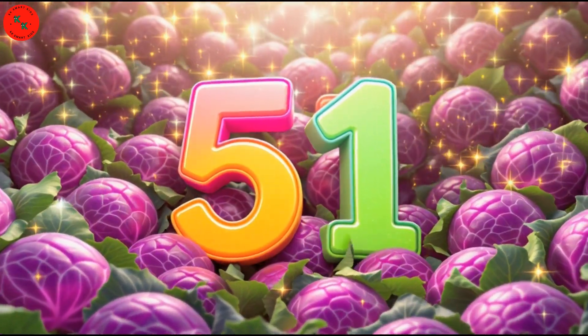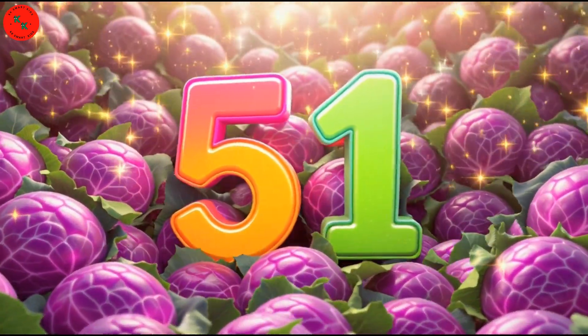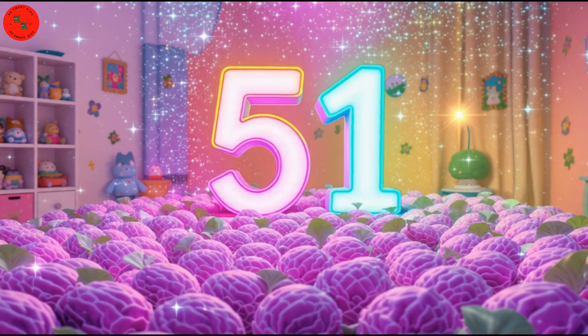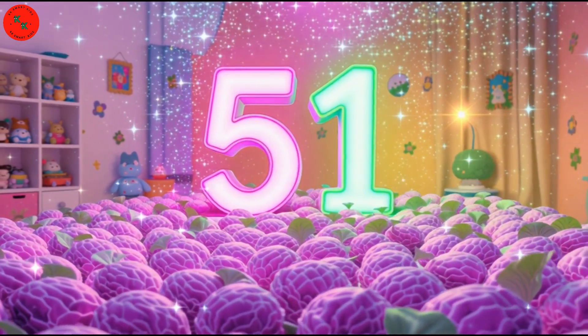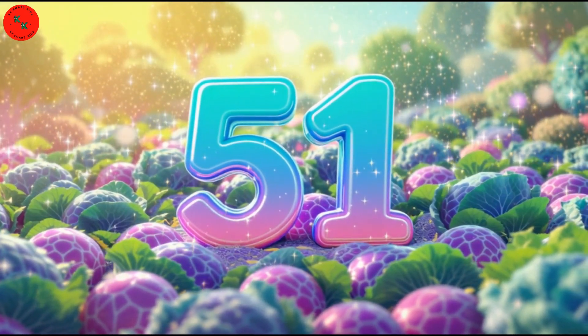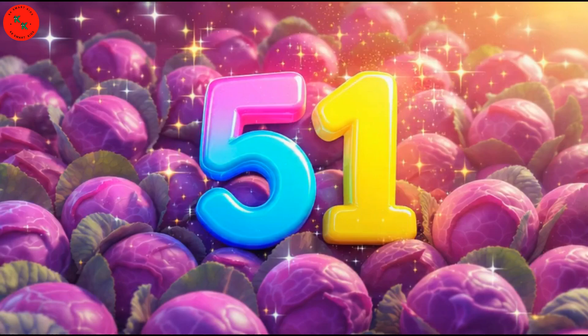Let's start with number 51! Look here — 51 purple cabbage! Purple cabbage is round, purple and shiny! Let's count together! One, two, three, all the way to 51!